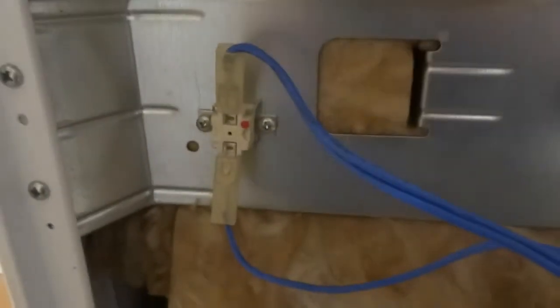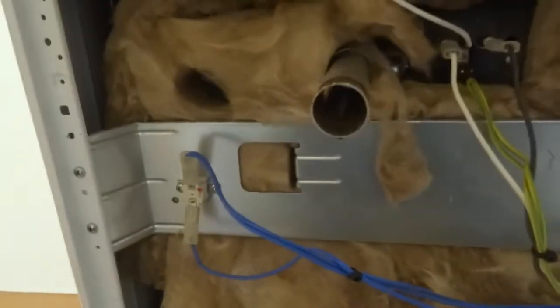So this oven cooker has two of these thermal cutouts — one there, one there. One running the upper oven and this one the main oven.